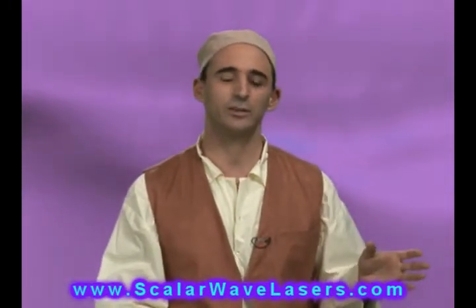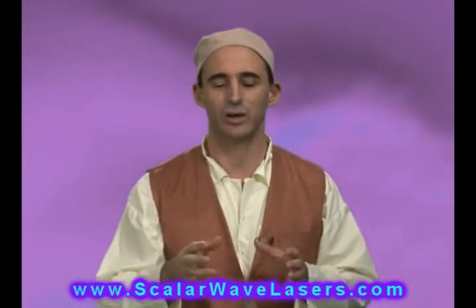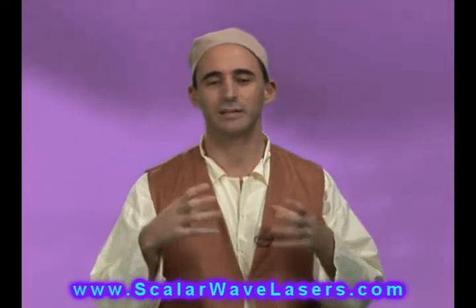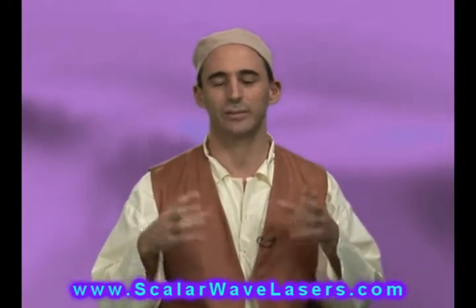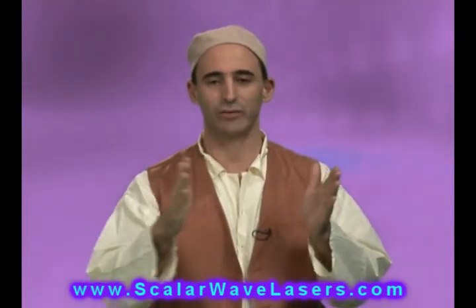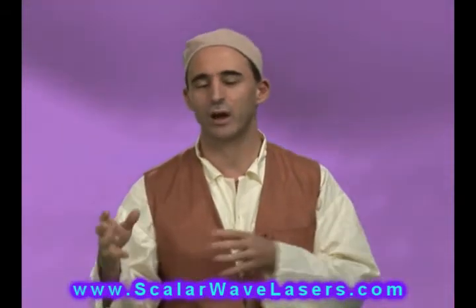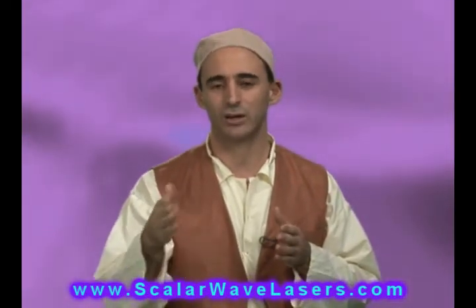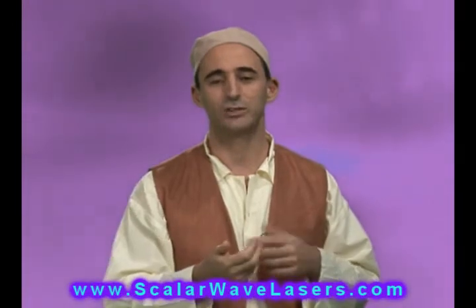Our system uses 16 laser diodes. Like most companies, we primarily use red and infrared laser diodes. Infrared lasers are non-visible and go deeper — they're great for bone, tendon, cartilage, and disc, delivering energy deeper into the body. The red lasers are more for surface work: skin, soft tissue, meridians, and nerves. Some laser companies use all red or all infrared; our system combines both.